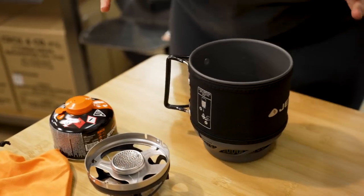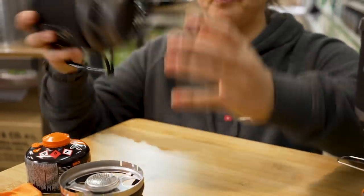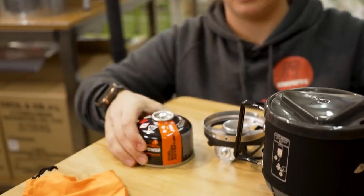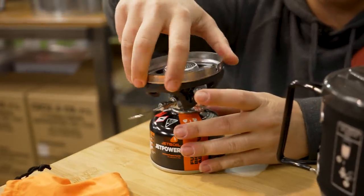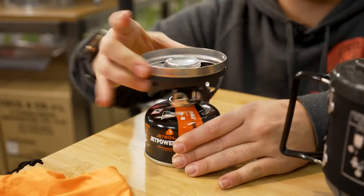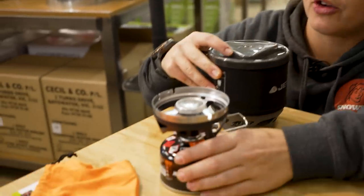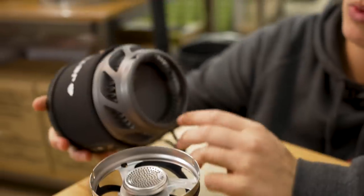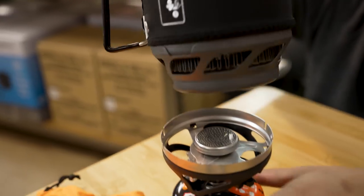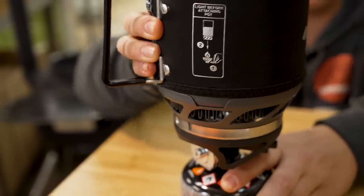To put your Jetboil Minimo together, pop the lid back on top first, then take your gas canister and screw it directly onto the burner shroud. On the burner shroud you'll see two little indentations, which line up with two indentation locks on the pot. Slip those over the indentations and twist, and that will lock the Minimo onto the burner shroud.